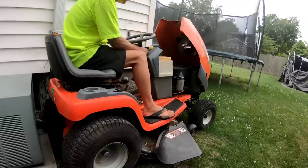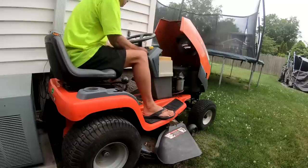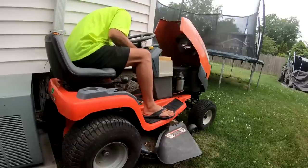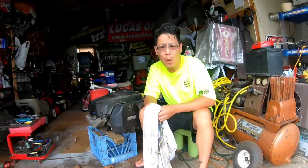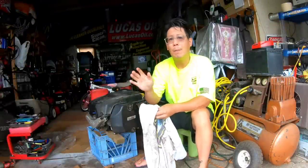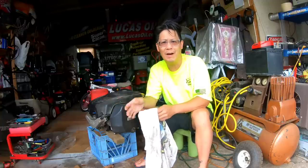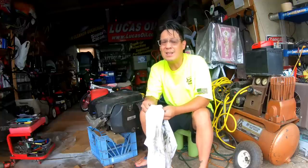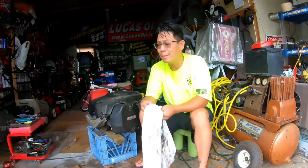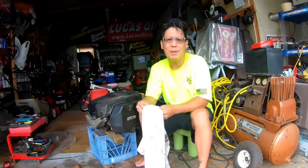I think it almost wanted to. Well, my thought process of getting it done quickly is not going to happen if I have to take the hood off, check for spark, take the carburetor apart. Pretty surprised — it's been a pretty reliable mower, but it has been sitting there for a while. Who knows what happened. I'll probably try to figure that out some other time.